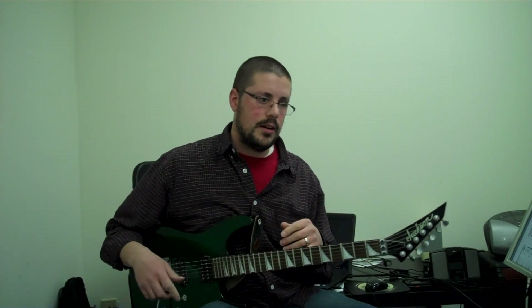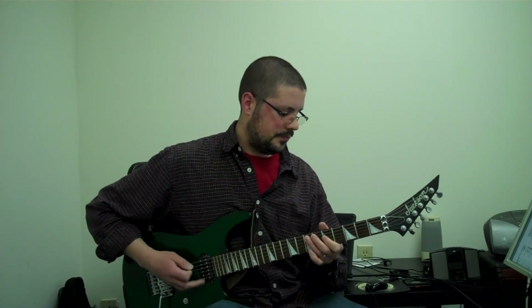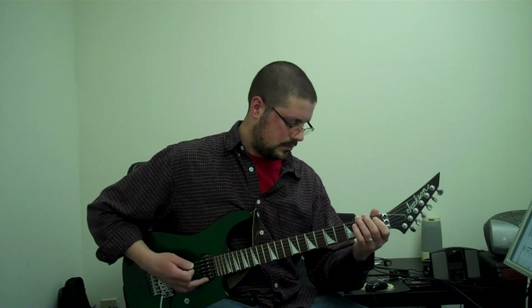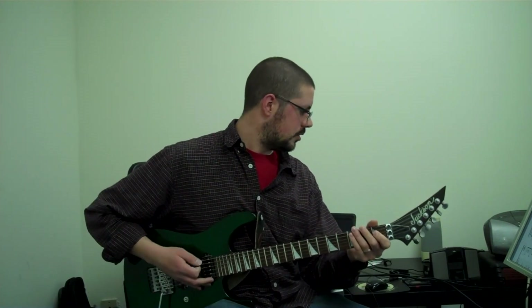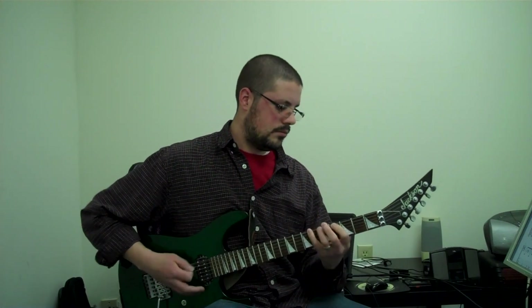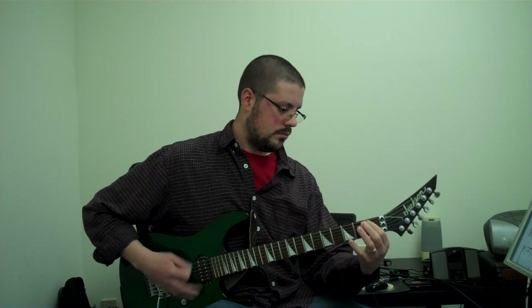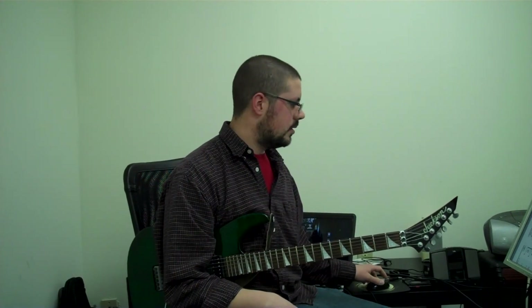So once you navigate through that, it doesn't really matter if you do the harmonies or not, as long as you get the right number of repetitions. Measure nine sounds like this. That's a really, really tough part as far as the rhythm is concerned.